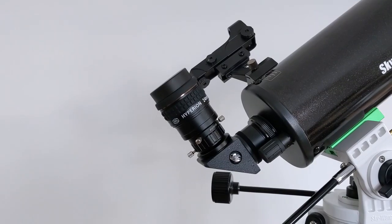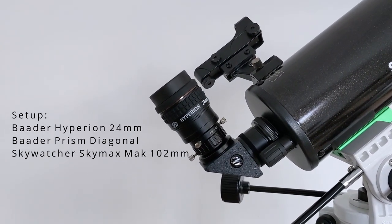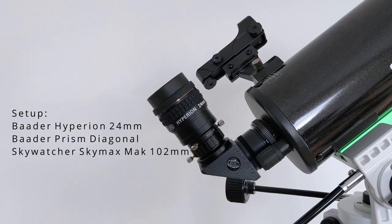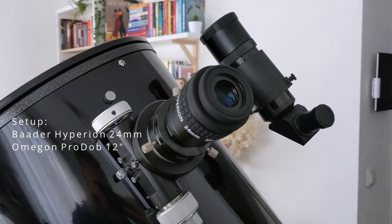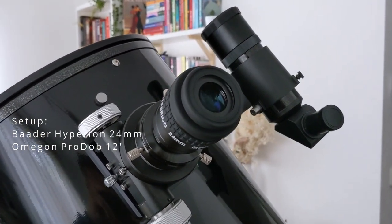I enjoyed this very much as the view was clear and without any internal reflections whatsoever. The company's proprietary anti-reflection coating, called Phantom Coating, does its job very well. The main characteristic is that it's almost colorless to the naked eye, which means it's working across the entire visible spectrum, allowing for good contrast. Even when looking at very bright targets, there weren't any distracting internal reflections noticeable. The interior of the eyepiece housing is also painted black and the edges of the lens elements are darkened as well, which also helps in this regard.